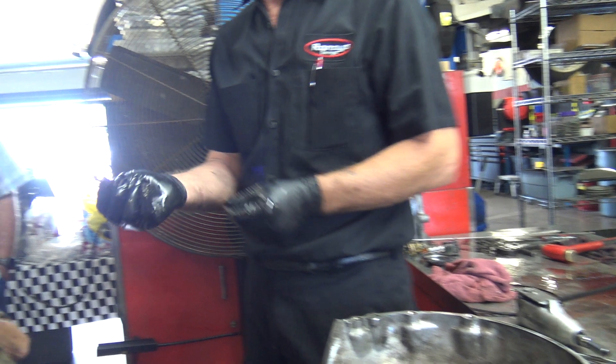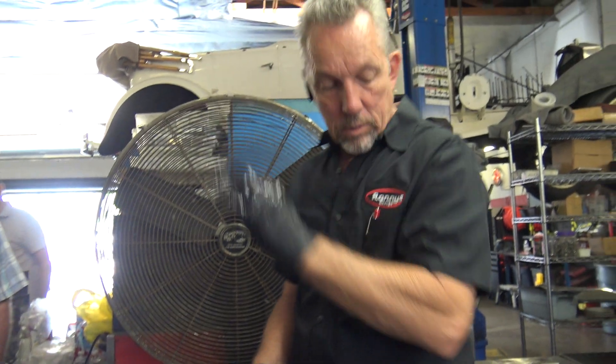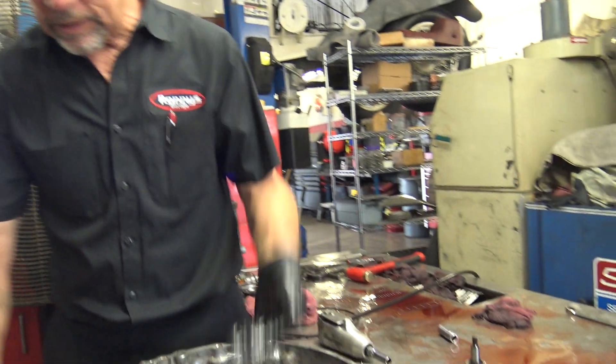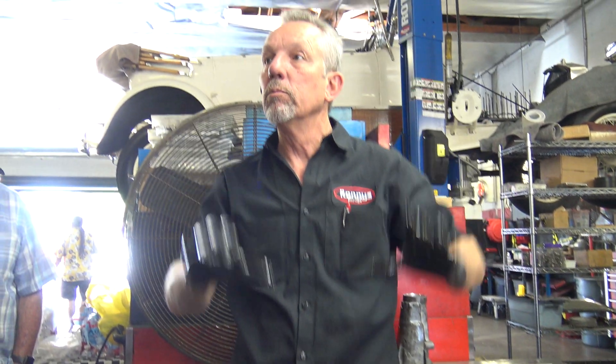There it is. Here's that special bolt — you can see it's got the 12 points and it's hollow. And what that does is keep that steel housing from moving around.